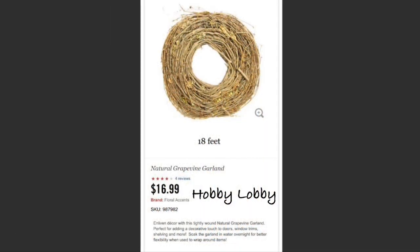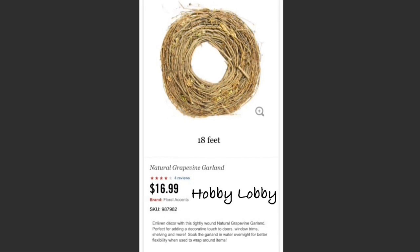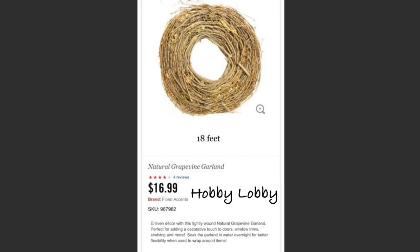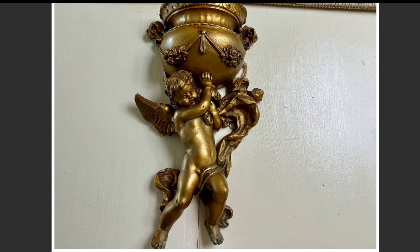What I used for my project was this 18-foot grapevine garland bundle that I purchased at Hobby Lobby for $16.99, and it worked perfectly. I did soak it in water for 24 hours prior to adding it to my door — it really makes it so much more pliable and easy to work with. To attach it to the door frame, I used white cup hooks in strategic places and then covered the hooks with some moss so they sort of disappeared.